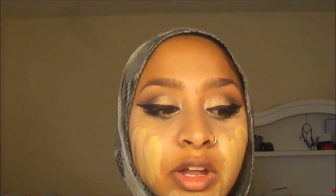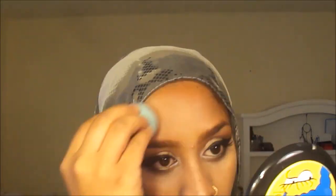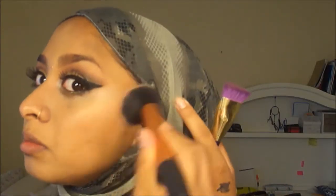Blending this out before it touches my scarf. I didn't put foundation right on the brow bone because I already highlighted that part. Now I'm taking a foundation stick to contour by making a line here — oops, I messed up a little — blending this out.